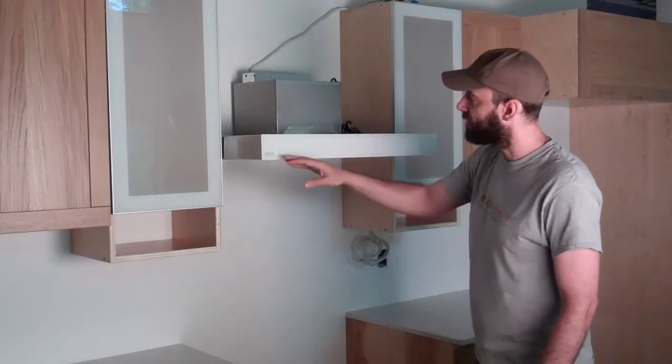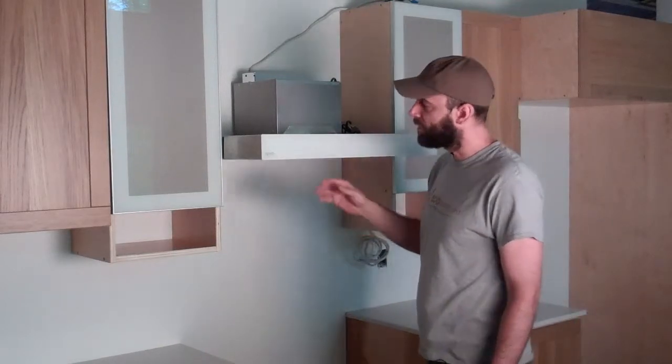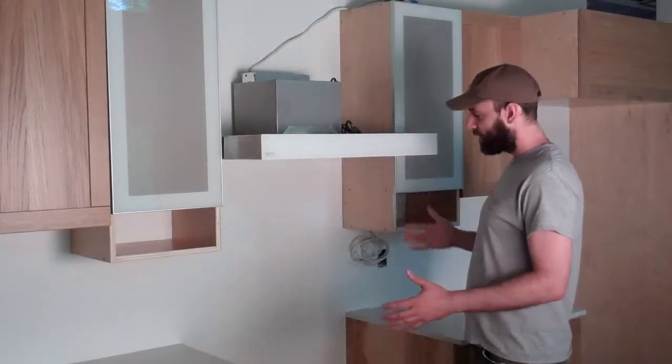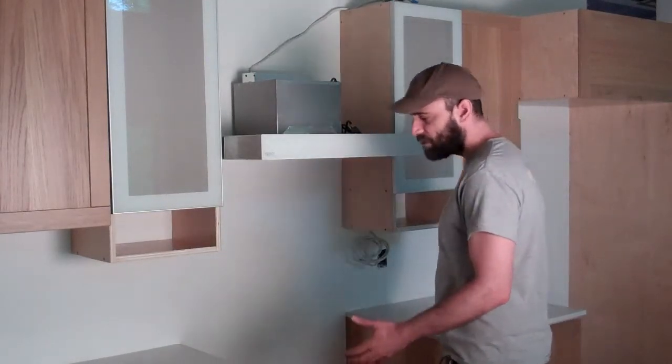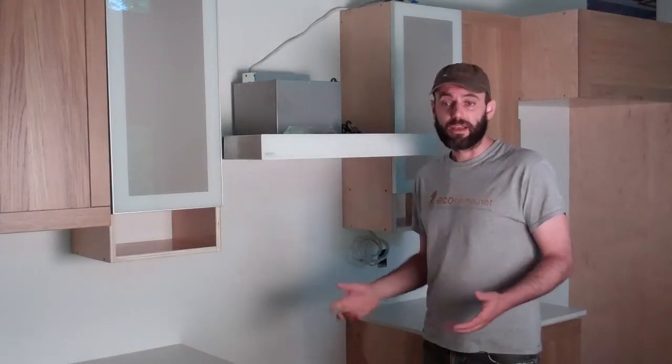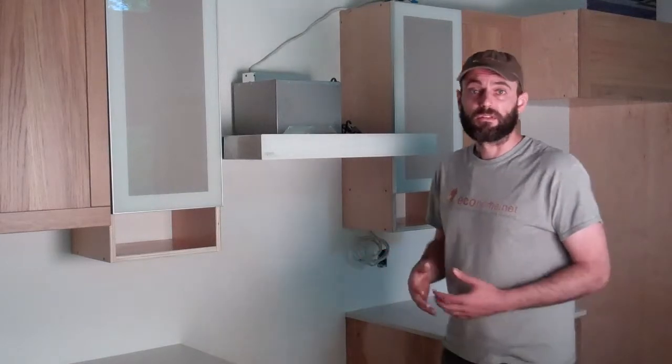A kitchen range — in this case it's an Espira from Venmar — can get color-coded with your kitchen, pretty handy. What happens here is the humidity coming off the range and all the pollutants coming from cooking food, and of course the smells coming from foods, can get exhausted directly outdoors.